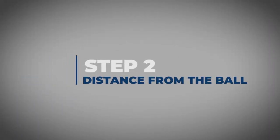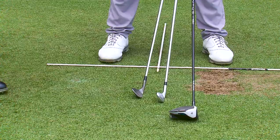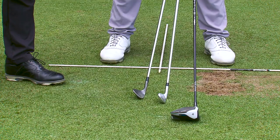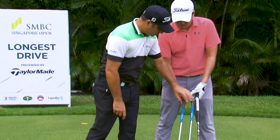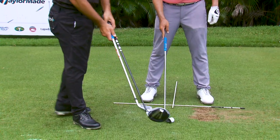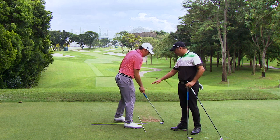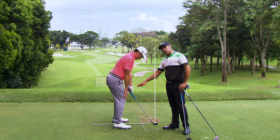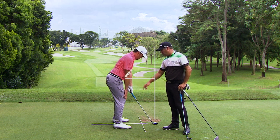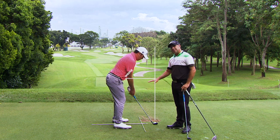Step two: distance from the ball. As you can see, Rory's got three different clubs — a wedge, a seven iron, and a driver, all different lengths. This means you've got to stand a different distance from the ball each time. As the wedge is the shortest club in the bag, you're going to be bent over slightly. We're going to do our little test with the right hand on the knee — each and every time that checks your balance point. That's the most balanced position in the golf swing, and as you can see Rory is bent over more here and he's in a stable position.